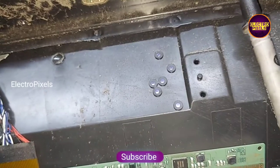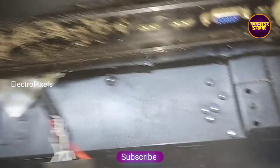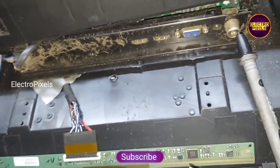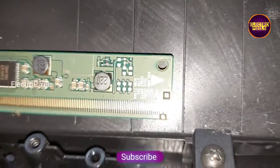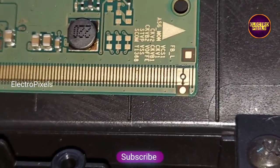Only 3.3V and 1.8V will be present. If 3.3V and 1.8V are present, this means the DC2DC IC is okay. So here we need to remove the panel shorting — the shorting may be from either the left side or right side of the glass panel.